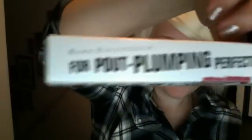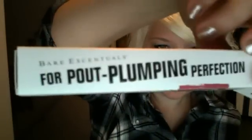This is really cool. Packaging! I think this is a really cool box for something to come in — look at that. 'Plumping perfection.' That's really cool. And so I thought Buxom was a company — it's actually not. Buxom is an offshoot of Bare Essentials.